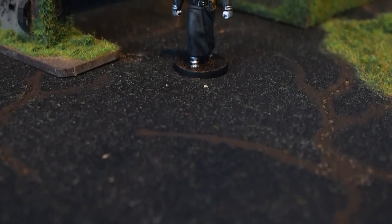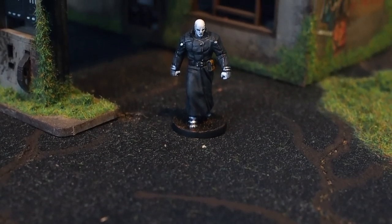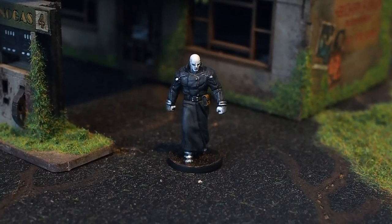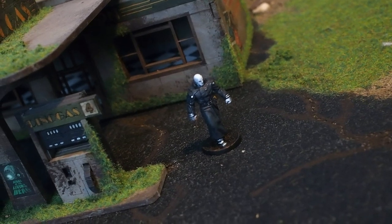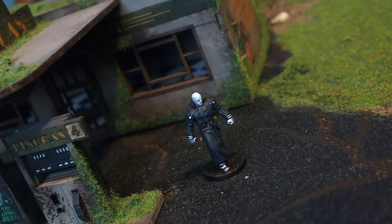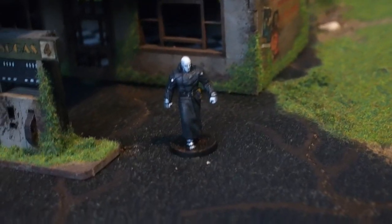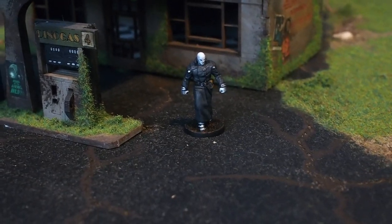And so there you go — that is Mr. X all complete! Nice and simple, a few cool new techniques and new paints to go along with it. All in all, I think this has been a really cool, quick, and easy great-looking project and a great character to add to my collection. You'll have to let me know in the comments below what you think of these techniques and how he's turned out. Thank you so much for tuning in, thank you for your support, kindness, and patience — and I hope to see you guys on the next one.